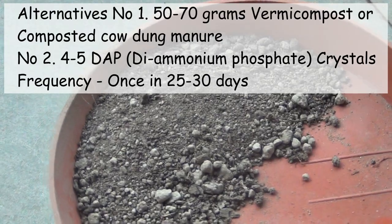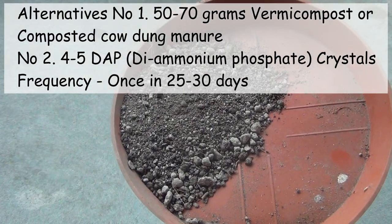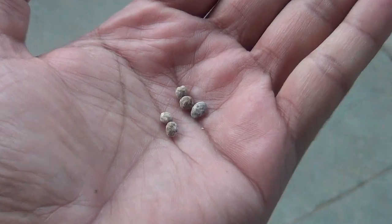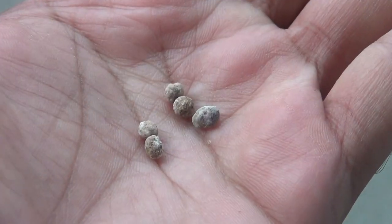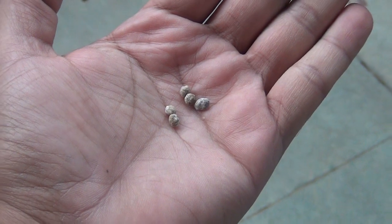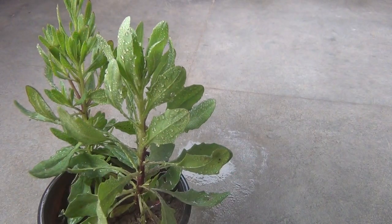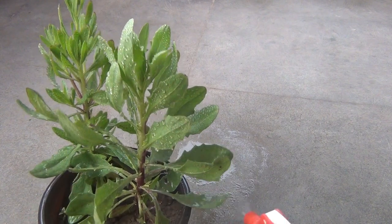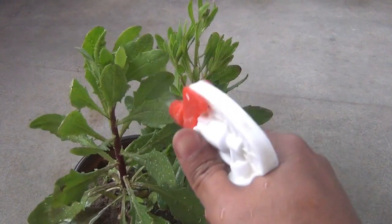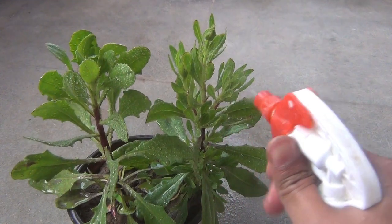Some other alternatives for fertilizing: you can apply 50 to 70 grams of vermicompost or compost cow dung powder once every 25 to 30 days. You can also apply DAP — for a 6-inch pot, apply 4 to 5 DAP crystals once every 25 to 30 days. These plants are not heavy feeders like roses or dahlias, so light fertilizing works absolutely fine.